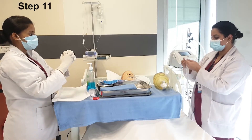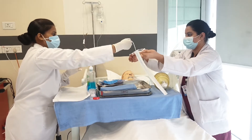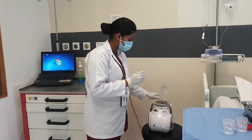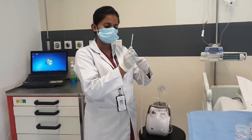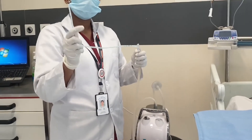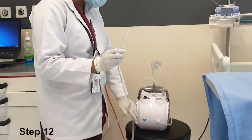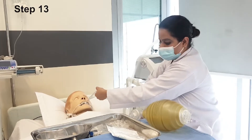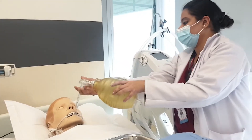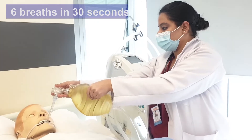The assistant will provide the suction catheter in a sterile manner, and the assigned nurse will hold the suction catheter with the dominant hand. The assigned nurse will attach the suction catheter to the tubing with the non-dominant hand. The assigned nurse will set the suction pressure. The assistant will disconnect the patient from the ventilator and give pre-oxygenation through the ambu bag — that is 6 breaths in 5 cycles, which is 30 seconds.